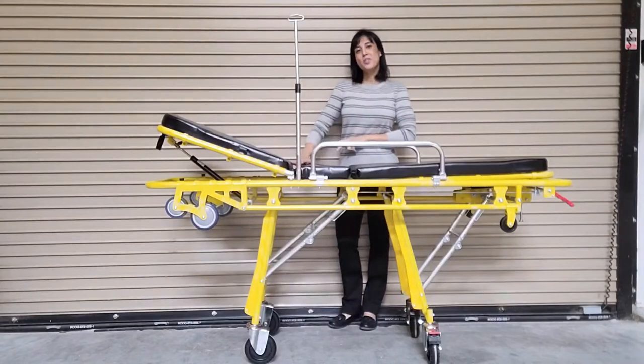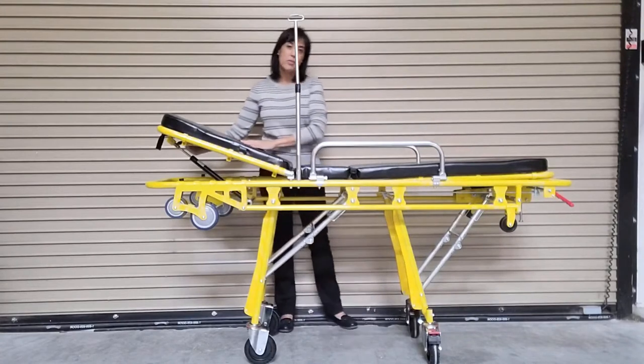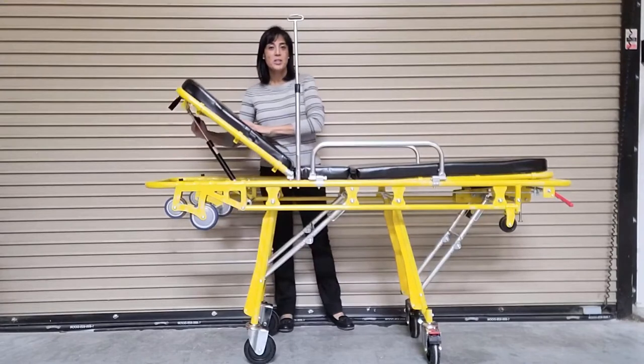This unit comes standard with a 2-inch foam mattress. Both the backrest and the footrest are adjustable. To adjust either of these, simply pull the lever located behind the rest and adjust to the desired position.